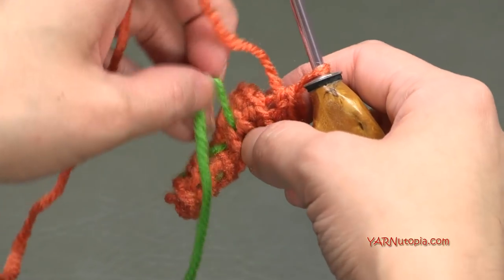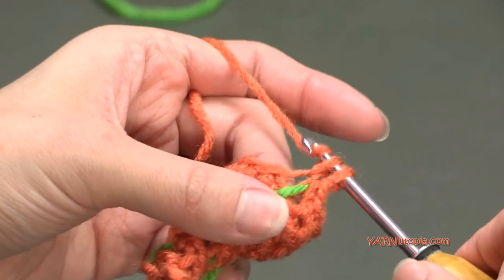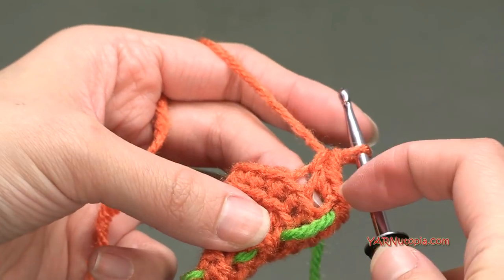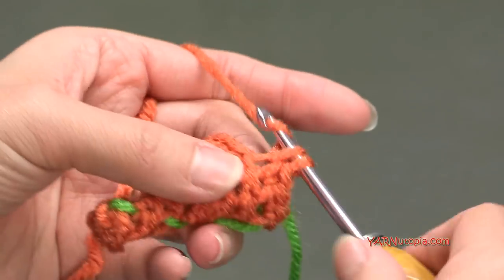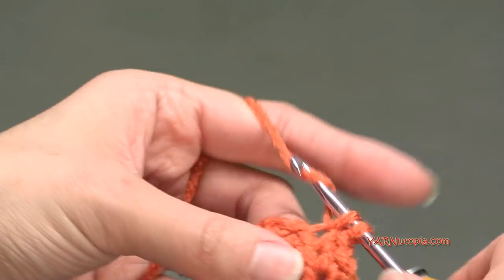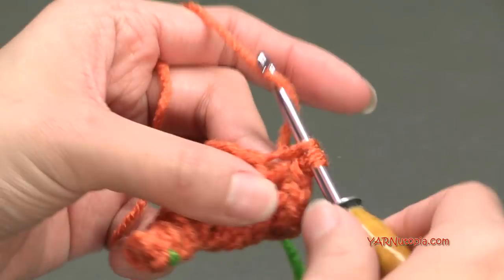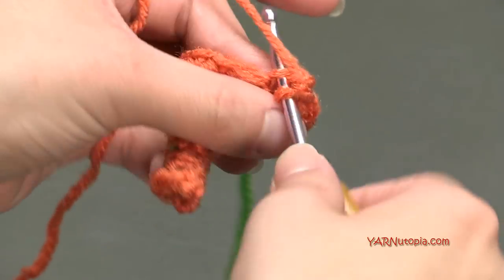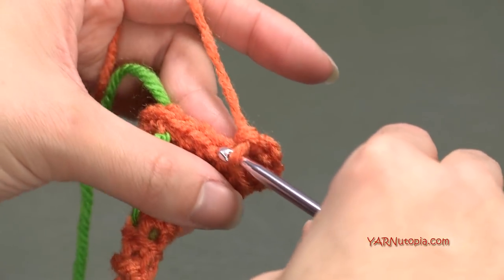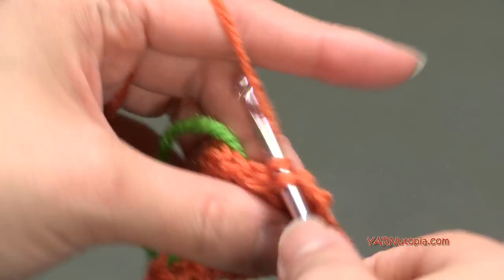Now we're going on to round eight. Let's move our stitch marker up and we are going to increase. Put two single crochets in this next stitch - remember, back loops only - one and two. Then just put one single crochet in the next stitch. Repeat that sequence all the way around: two single crochets in the next stitch, then one single crochet in the next stitch. Always working in the back loops only. At the end of this round you will have 18 single crochets.